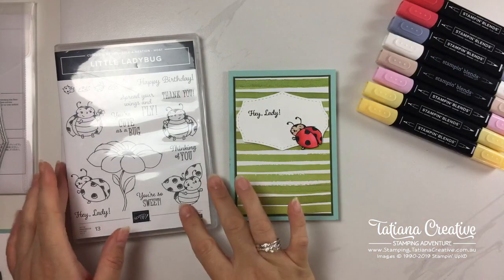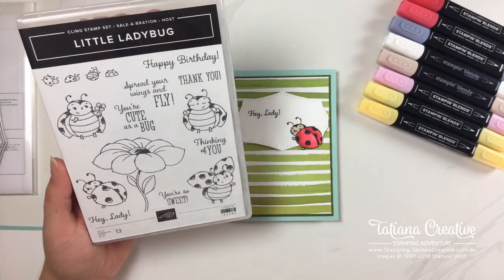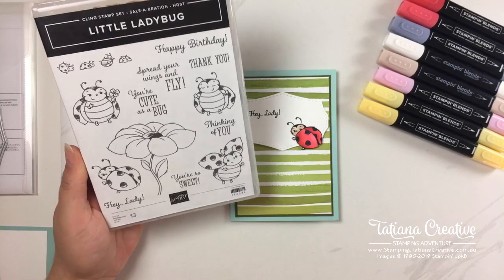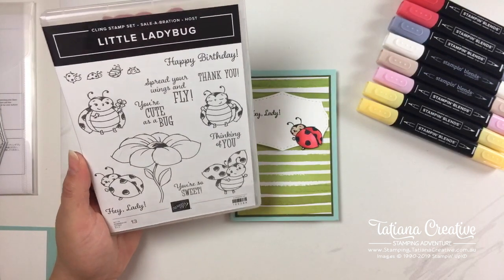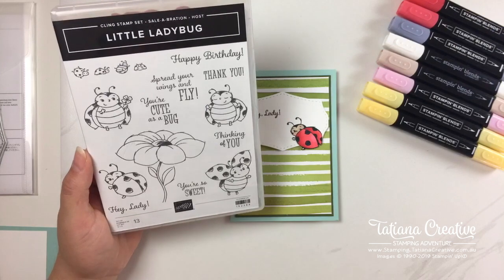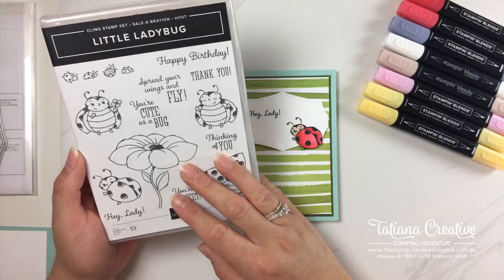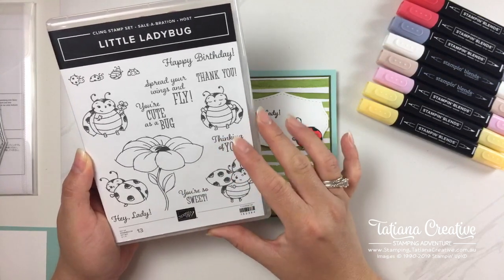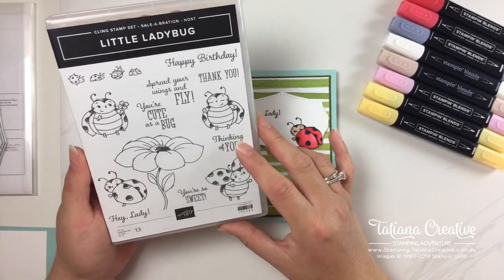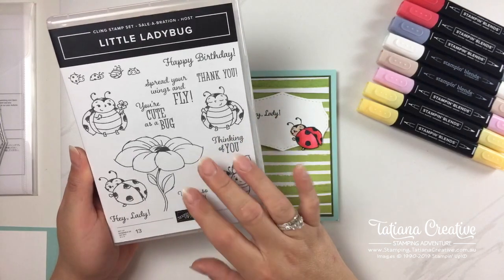This is the stamp set I used — it's called Little Ladybug and it is a hostess stamp set during Sale-a-Bration. Every January through March, Stamping Up has a celebration called Sale-a-Bration where you can earn free products with a purchase. This particular stamp set is a hostess set, meaning if you spend over $250 — or gather a group of friends to collectively spend over $250 — you get the stamp set for free.